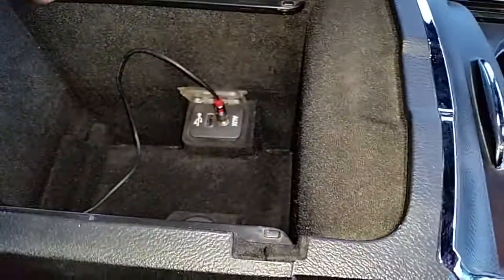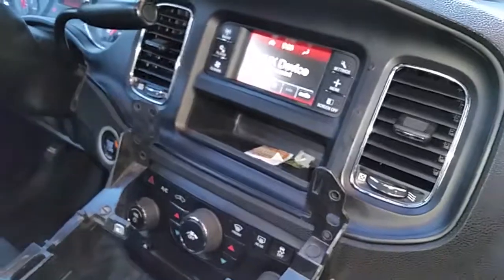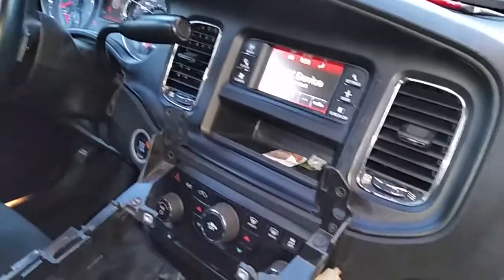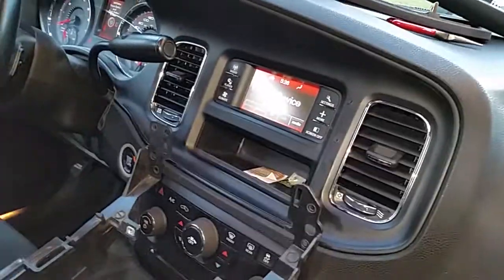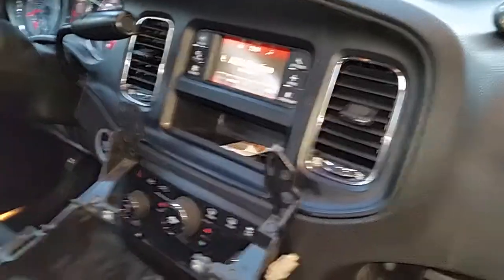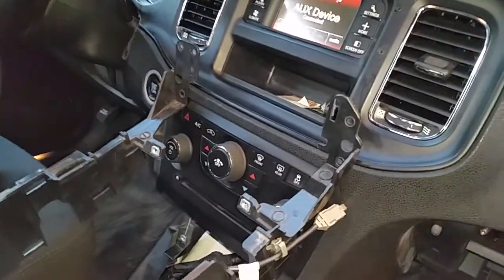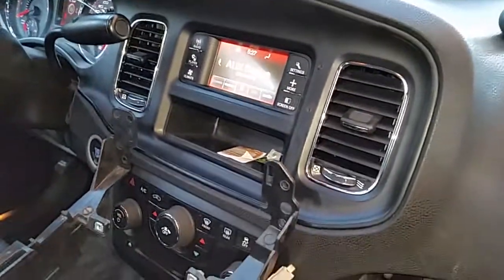The USB input — for your iPhone and charging other devices — really only interfaces with an iPhone. This 2012 Charger, I don't think any of the software has been updated. I've had iPhone 4 and iPhone 5 plugged in here with iOS 7, 8, and 9, and they all seem to work pretty good. Sometimes it has a little trouble finding the phone and takes a while to load playlists, but it's worked. I don't have an iPhone, so I need to use the auxiliary input.